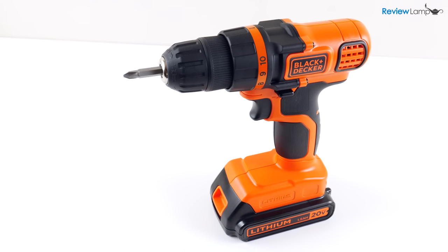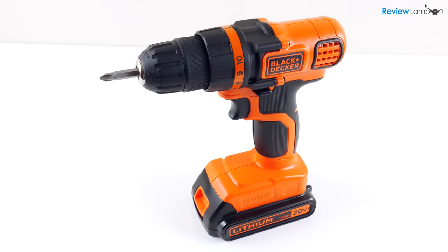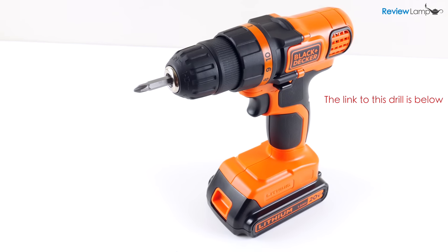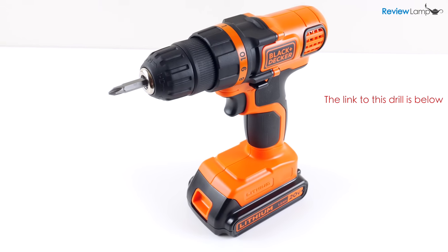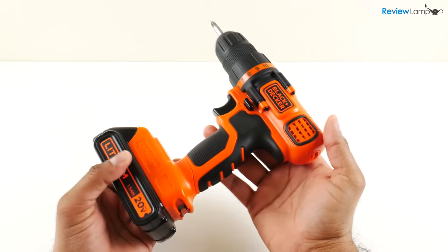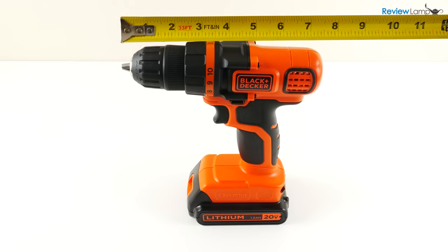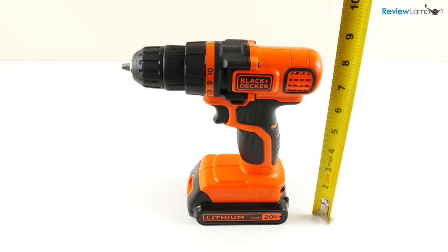Today we're reviewing the Black & Decker LDX120C 20V Cordless Drill. This is probably the most popular cordless drill on the market and is built to use around the house. The first thing that struck me was how compact this drill is — its barrel measures about 7.5 inches and it's about 8 inches tall. That's pretty compact for a drill with a 20V battery.